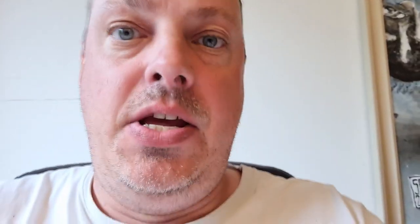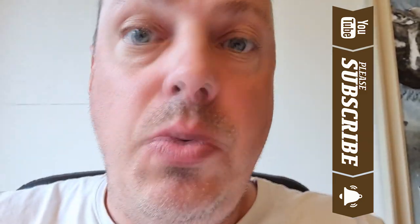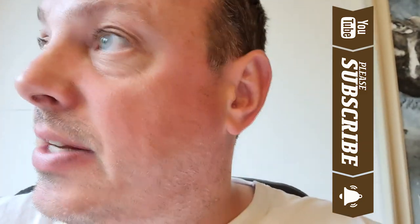Oh yeah, and please subscribe, hit the bell, do the like thing, and write a comment, and support me on Patreon, and buy me a coffee, and buy everything on the Amazon wishlist for me because I deserve it. Okay, I'll just have fun. Thanks, bye. See ya. Bye.